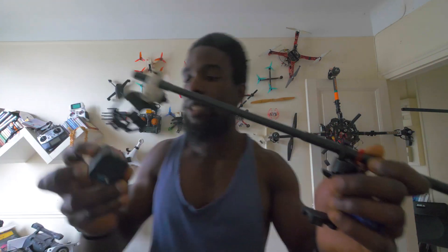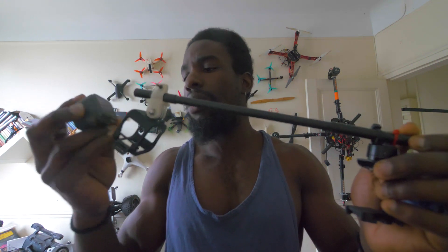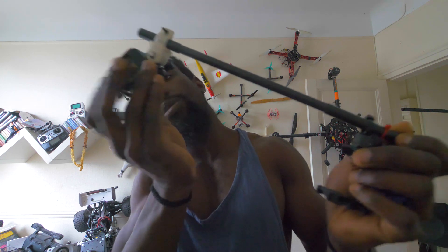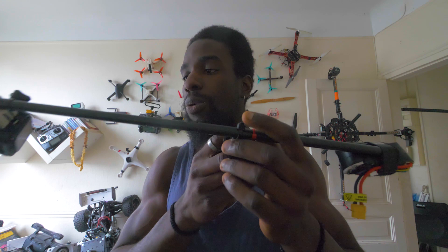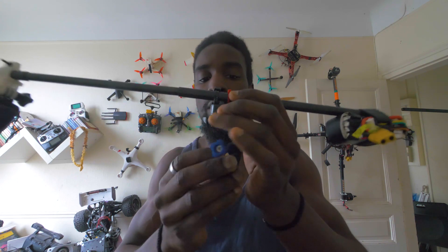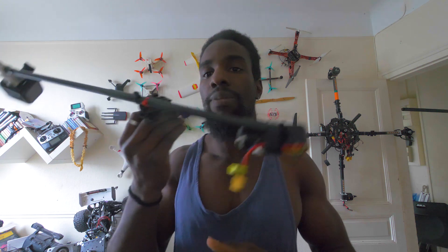Le principe c'est comme quand on équilibre un steadicam ou une nacelle gyro-stabilisée. Le but c'est d'équilibrer la position de la GoPro et du contrepoids pour que quand on met le système sur le côté, ça reste en équilibre. De cette manière, votre quad va pouvoir voler, vous pouvez faire du yaw, du rush, et la tige va tourner librement mais très lentement. Vous allez avoir de beaux plans fluides de votre quad - c'est ça l'important, le côté équilibrage.